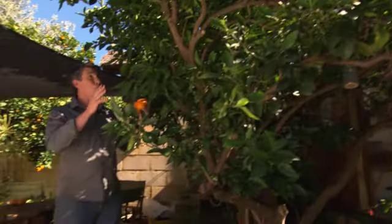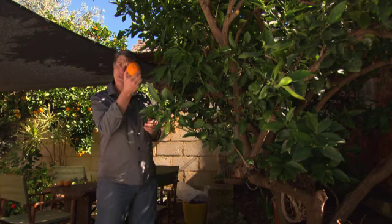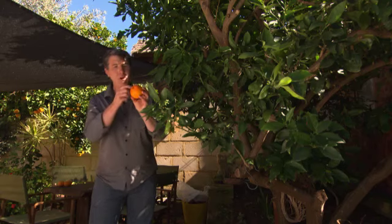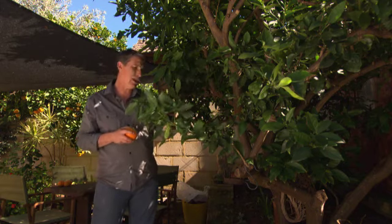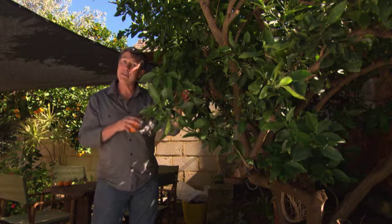This orange tree looks really healthy and it was laden, but it's been picked except for this one that was missed. It's a Washington navel — you can tell it's a Washington navel by the little belly button down the bottom. Now's the time to have a look at the tree and check for any scale or insects, and if you have citrus gall wasp problems, cut it out and remove it.